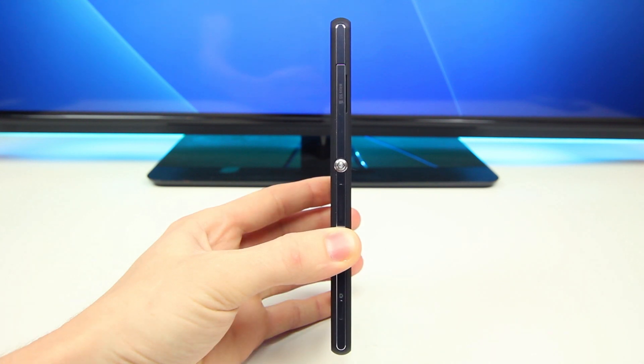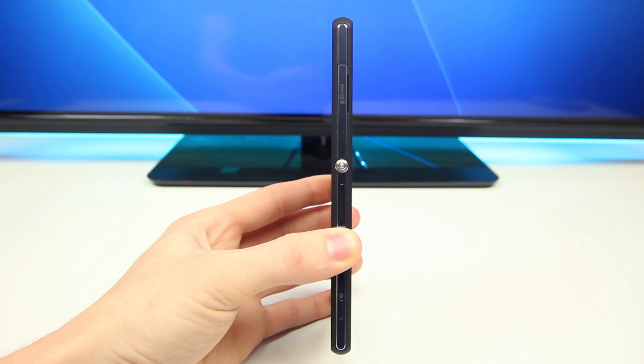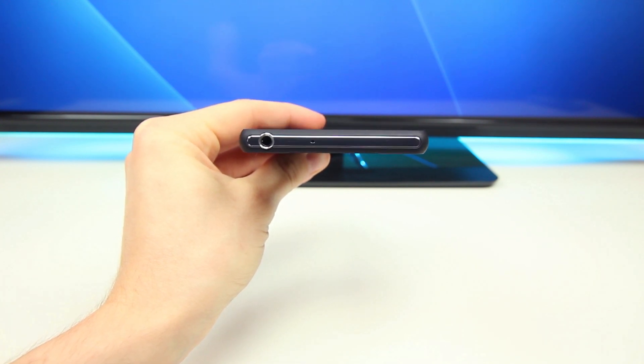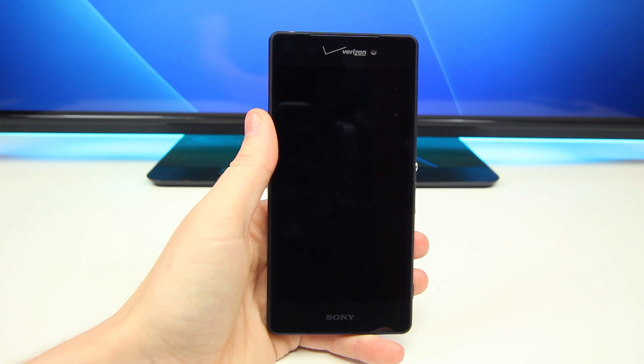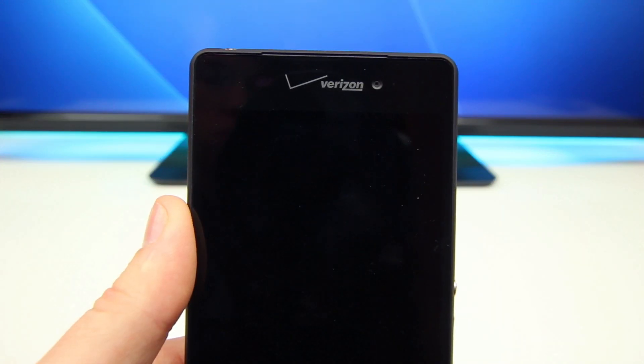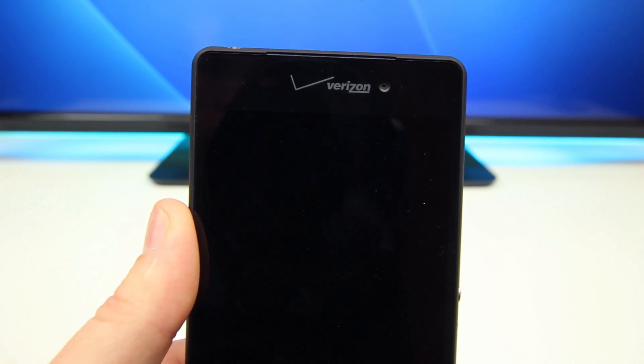On the right-hand side we'll find the micro SD card slot, power/sleep on-off button, volume up and down controls, along with a dedicated camera shutter button on the bottom. Up top there's nothing but the 3.5mm headphone jack, and nothing on the bottom. On the front of the Z3V we'll find that Verizon logo on the top of the device, letting you know this is a Verizon device. It looks terrible — it's one thing to have the Verizon logo on the back, but up front, come on Verizon, really.